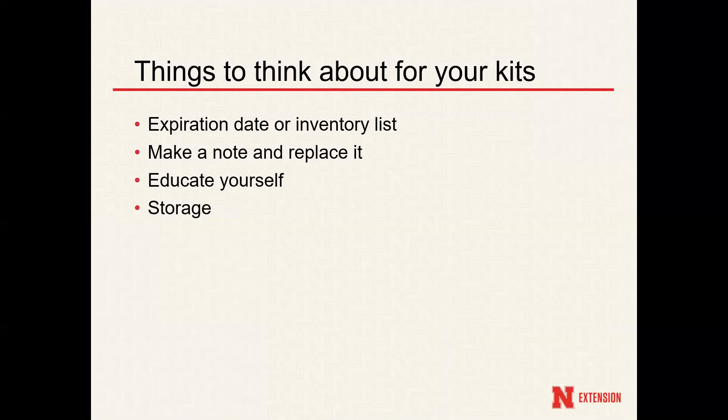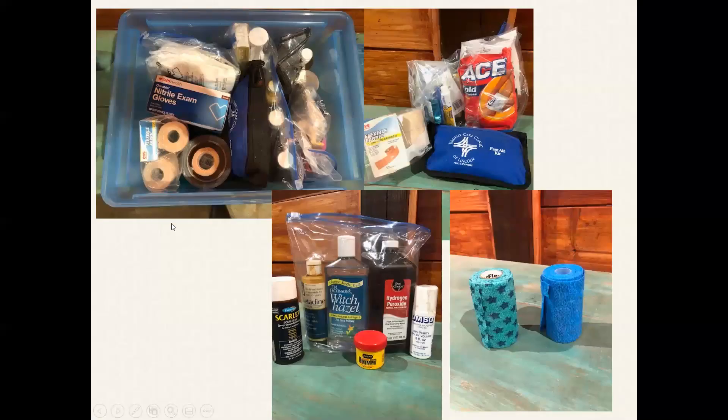Educate yourself would be my next point. These ointments and liquids that you are welcome to put on your horse — if you're going to buy them, definitely read the instructions and be educated on these different types of medicated ointments and medications in general, and always converse with your veterinarian. Corona ointment, for example, can go over small cuts and scratches to help heal the wound. Iodine helps kill a lot of bacteria that might get inside big wounds. Always read the instructions before you buy them, and know how to use them and what their purposes are so you know which ointment to use in an emergency.